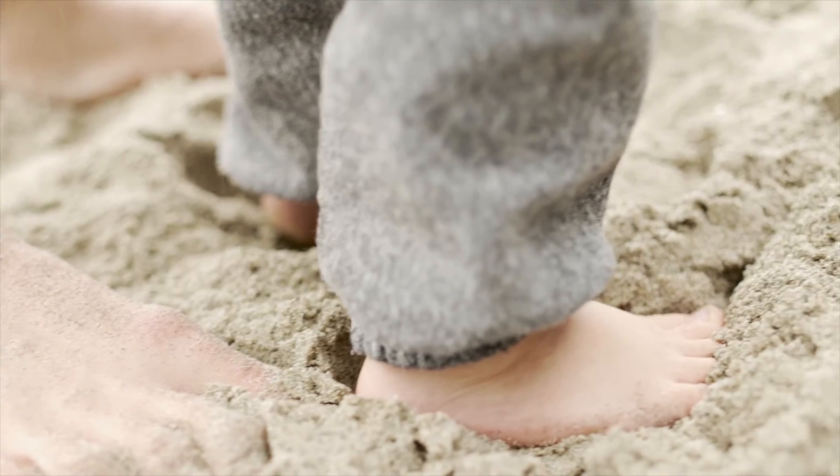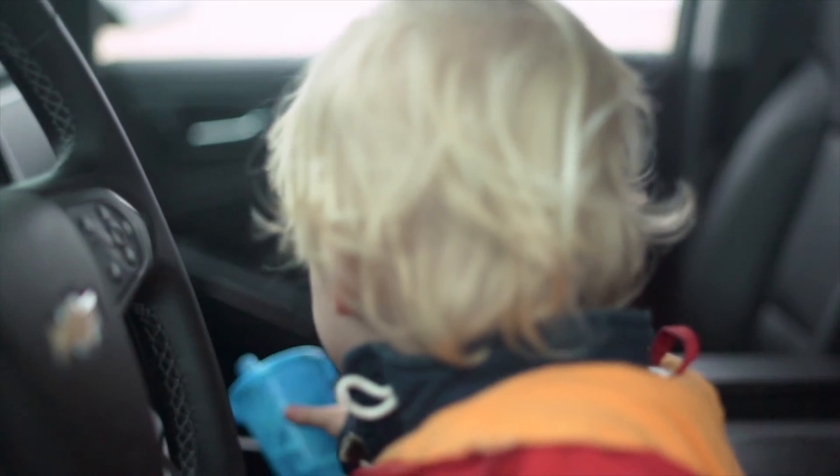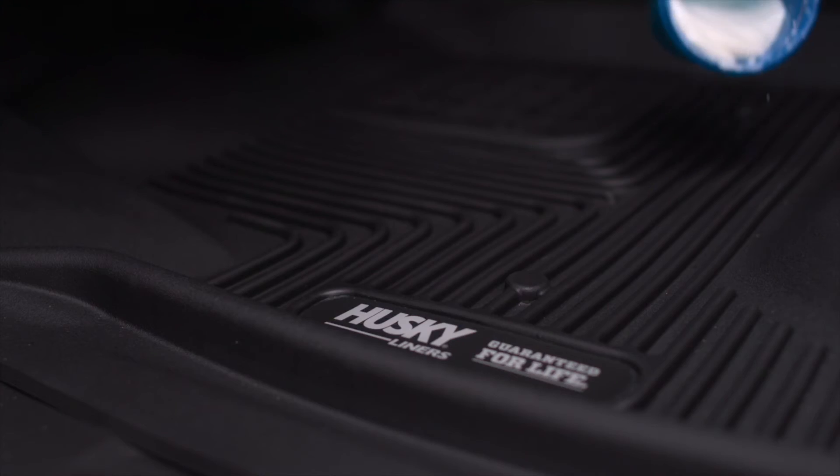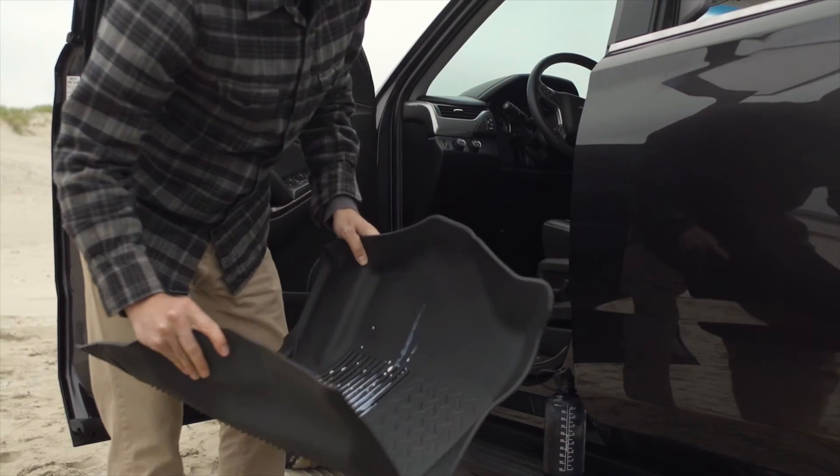Exact Contour Liners have been designed for easy cleanup. Both the Dura-Grip material and FormFit design allow you to contain the mess until you can yank, dump, rinse, and repeat. It's that simple.